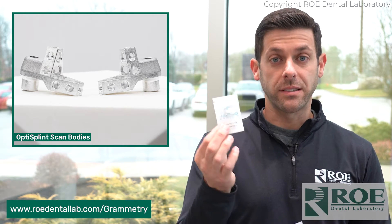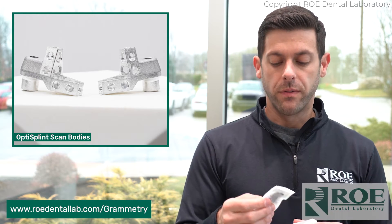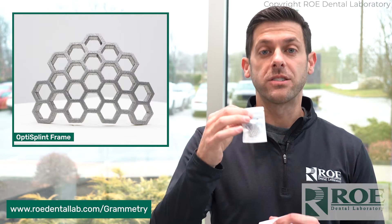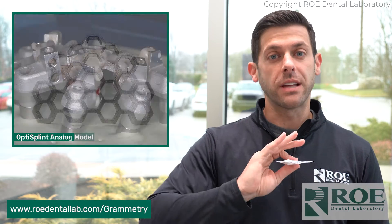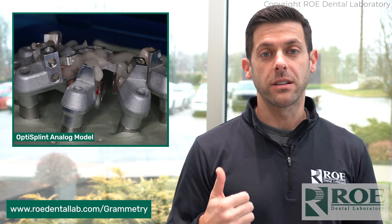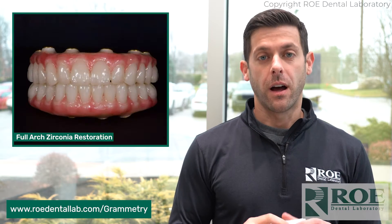So, scan bodies — we have six of them in here, and they all are connected via this little framework. It's a metal frame. The nice thing is, once you loop these together, it's not going to move, and we can make an accurate model from this OptiSplint. You just send us the OptiSplint, and we are going to make a nice model and create a great-fitting, passive zirconia to this model.